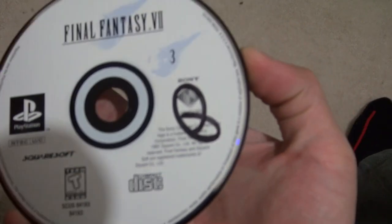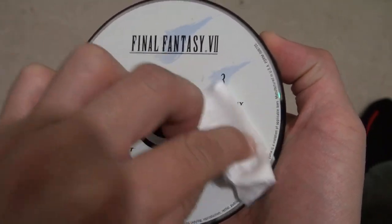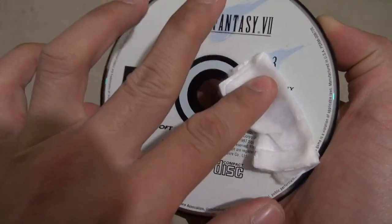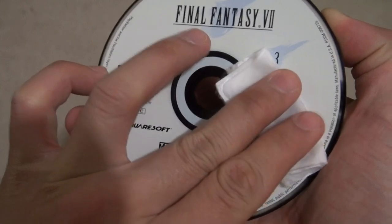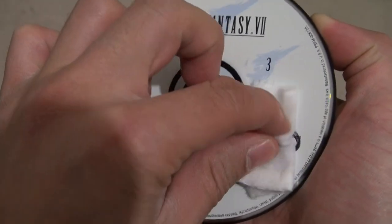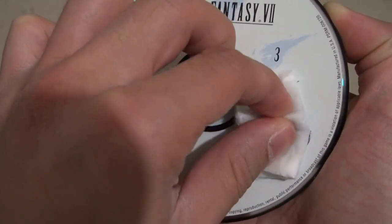I've got my little cotton pad. I'm going to apply some rubbing alcohol on that — you may need a little bit more. Here we go. Got the disc and the rubbing alcohol pad. It's going to be a little difficult for me to do it while I'm watching the camera. What I do first is let it sit there for a little bit, and then eventually just kind of rub it in.